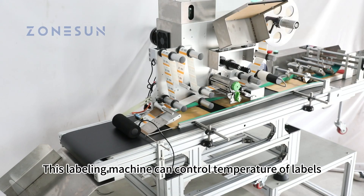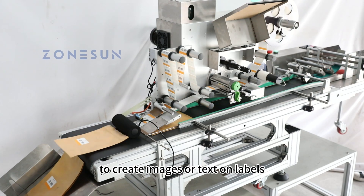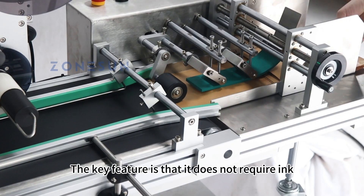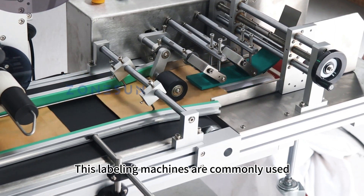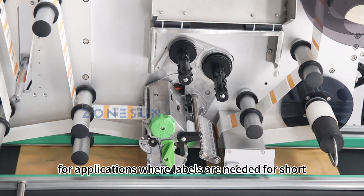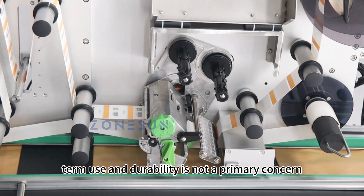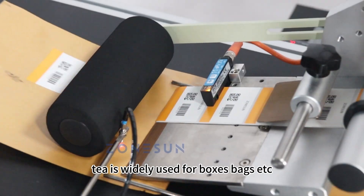This labeling machine can control temperature of labels to create images or text on labels. The key feature is that it does not require ink, toner, or ribbons. This labeling machine is commonly used for applications where labels are needed for short-term use and durability is not a primary concern. It is widely used for boxes, bags, etc.